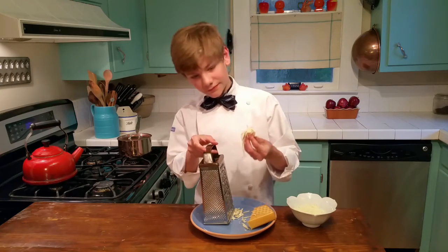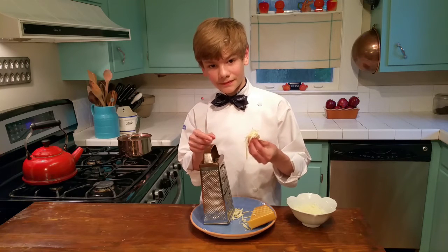Here it is — just a delicious strand of cheese. That's about it. Bye.